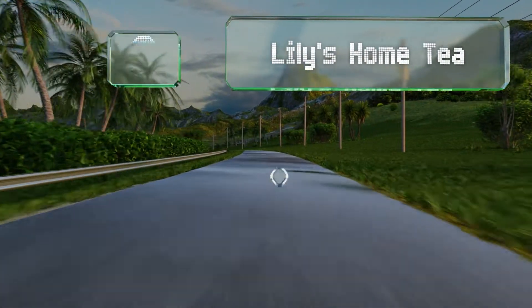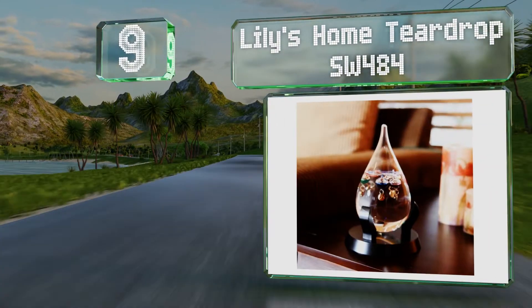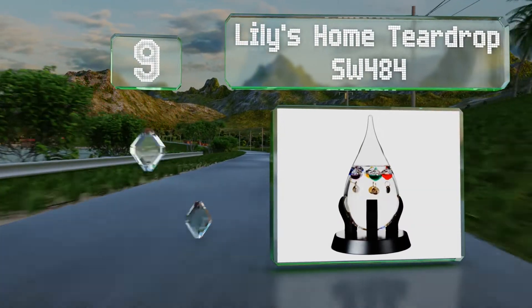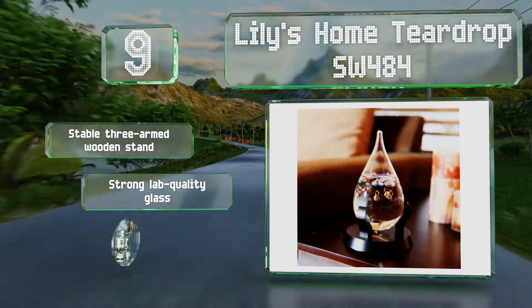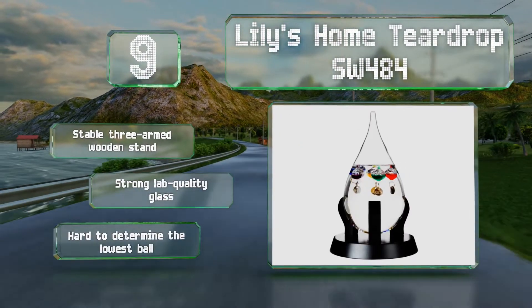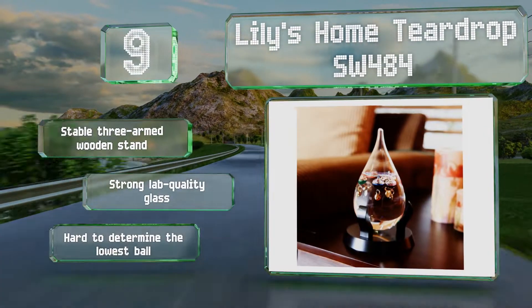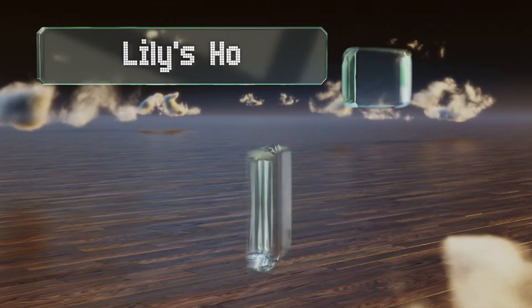Starting off our list at number nine, the appealing shape of the Lily's Home Teardrop SW 484 makes it a non-traditional take on a classic device. It's filled with non-toxic, environmentally safe liquid, so even if it breaks you don't have to worry about the fluid being hazardous. It comes with a stable three-armed wooden stand and is made with strong lab-quality glass, but it is hard to determine the lowest ball.